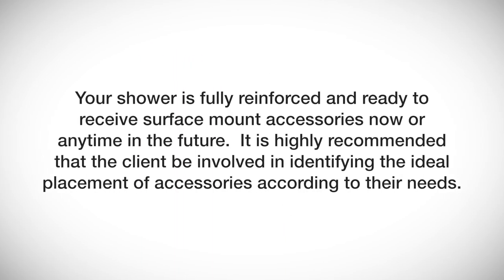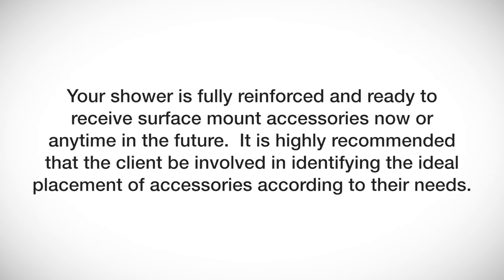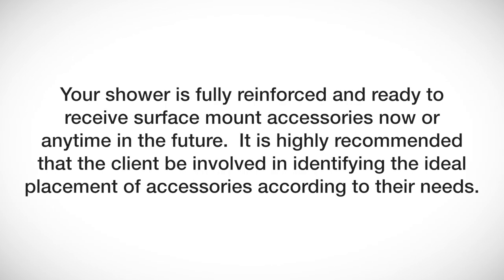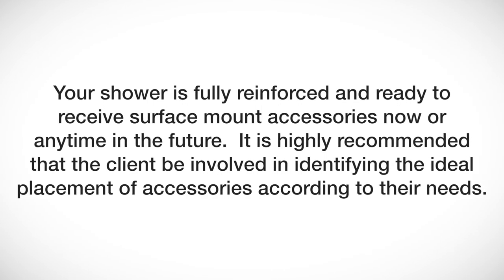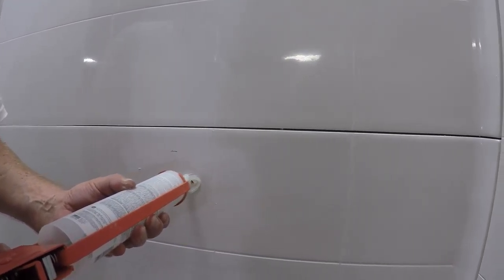Your shower is fully reinforced and ready to receive surface mount accessories now or anytime in the future. It is highly recommended that the client be involved in identifying the ideal placement of accessories according to their needs. Always mark, drill, and caulk in a circular pattern around pilot holes for all accessories.